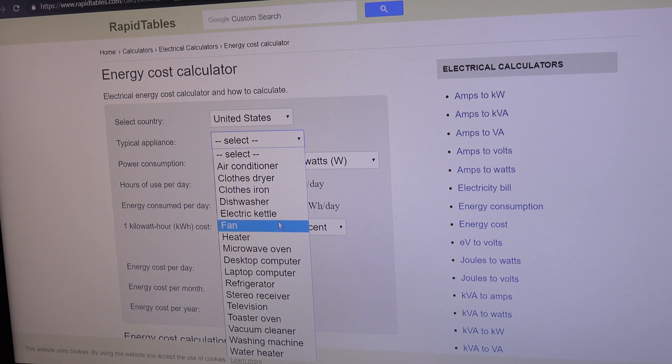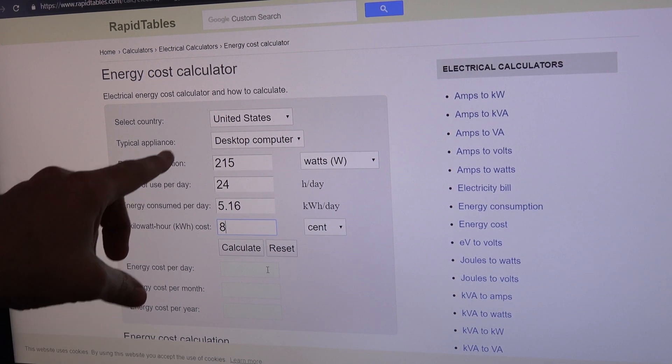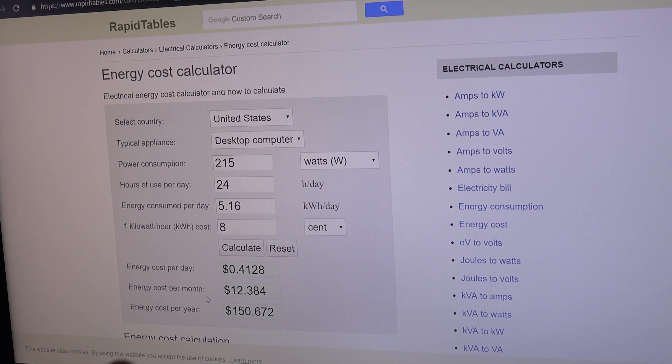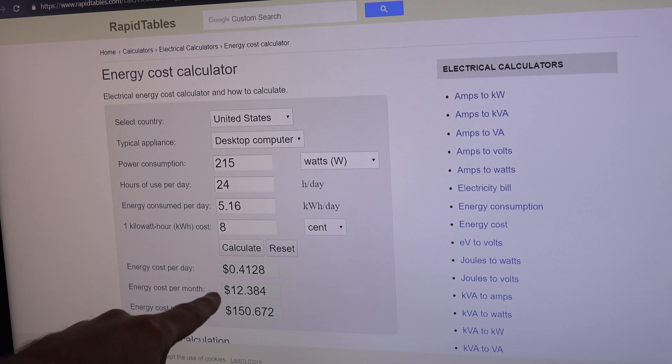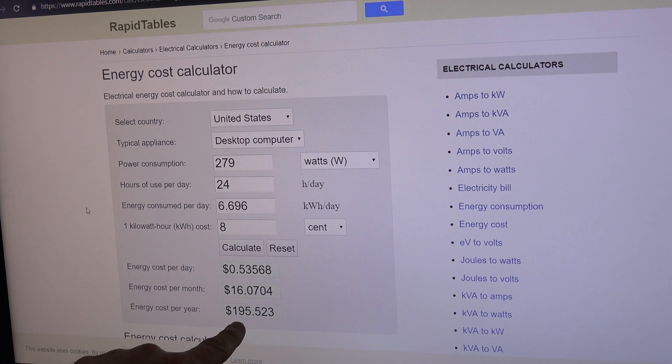The Cinebench score came in at 279. Running a quick energy consumption calculator online: at 215 watts used 24 hours a day, with my local cost of 8 cents per kilowatt-hour, running the Ryzen 3700x full-blast all day every day for a month would cost $12.38, or about $150 a year. Running the same calculation for the 3900x at 279 watts peak brings that up to $16 a month, or $195 a year.